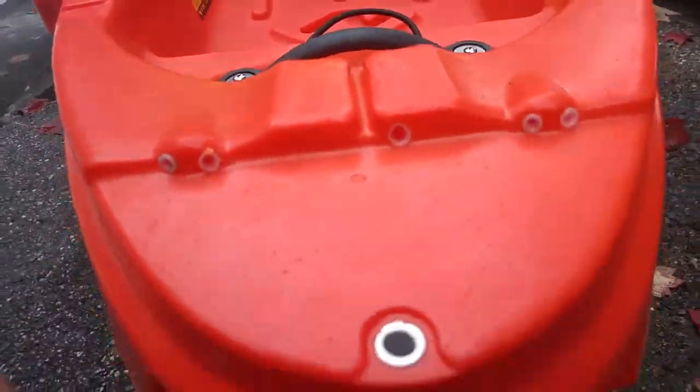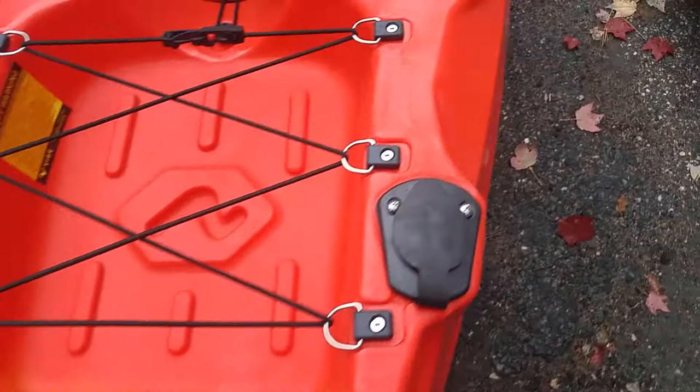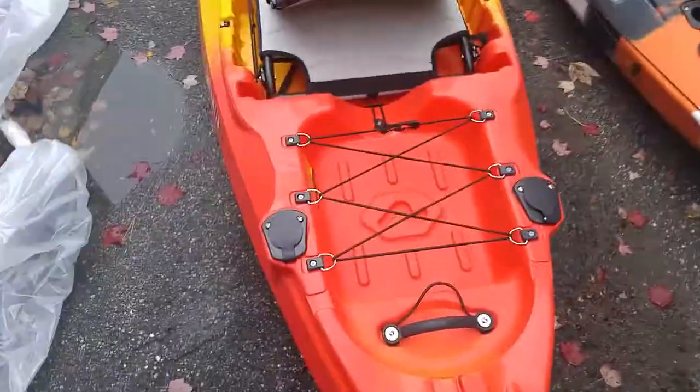On the way back, you've got your rudder set up — it's just like the one on the Seaghost, so you should be able to use the Seaghost rudder. You should be able to run your rudder cables just like you do on the Seaghost. Here's your setup for that, so that's pretty exciting. I'm definitely going to be doing that out back.